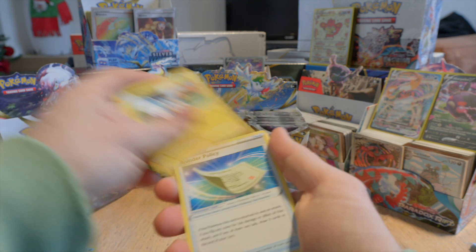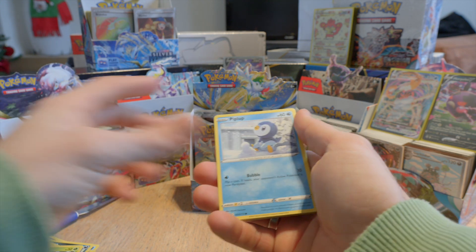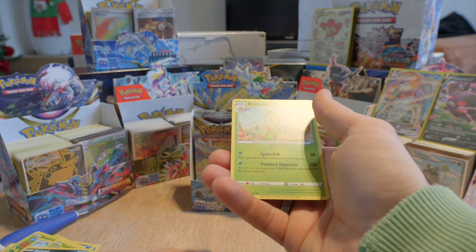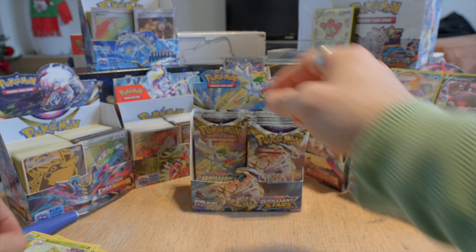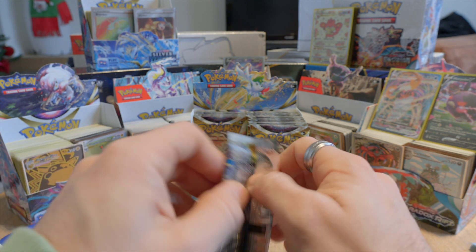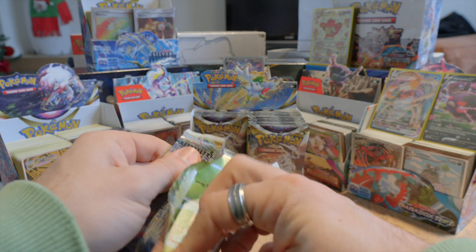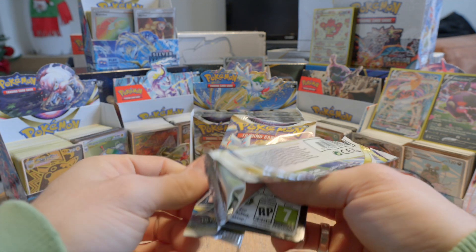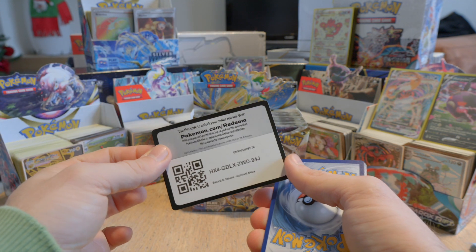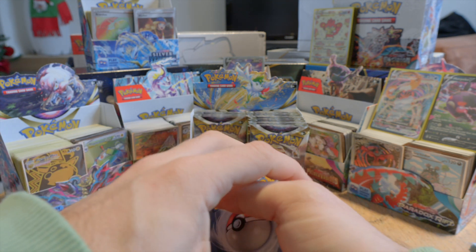Energy, Marnie's Pride, Blunder Policy. We've had Shroomish, Piplup, Turtwig, Sneasel, reverse holo, Grovel, and Breloom. Okay, not the craziest pulls so far. We've had two rare cards that were not just regular holos. Definitely a bit of a slow start today, but that's okay.